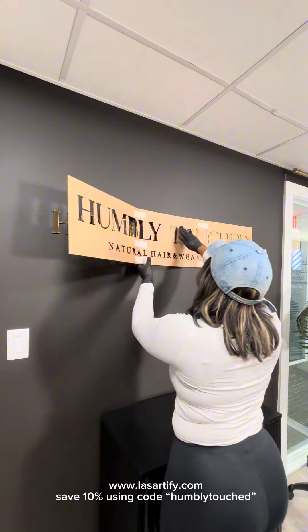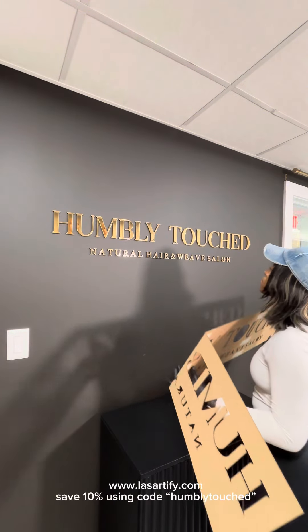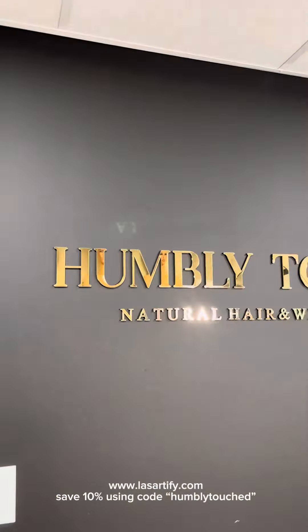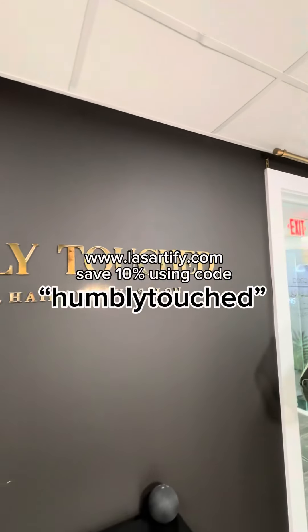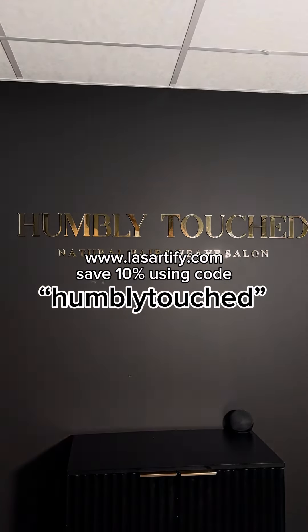As I begin to lift the cardboard, I just press on the letters a little bit more to make sure they aren't lifting as I'm pulling off the cardboard — and voila! I've partnered with Laser Artify to give you guys a cute discount when you buy your sign, so make sure you use code HUMBLYTOUCH when you check out.